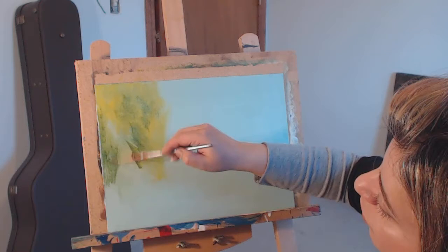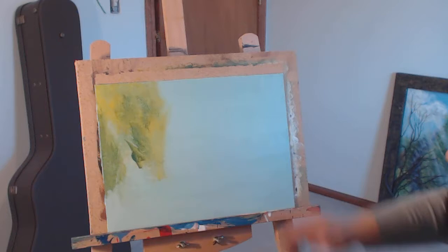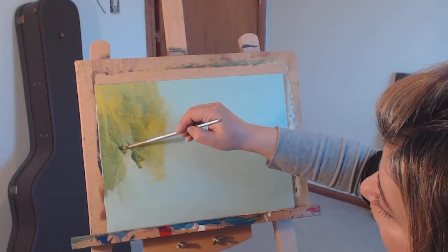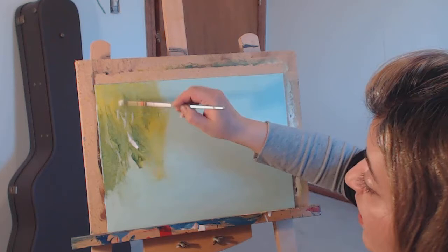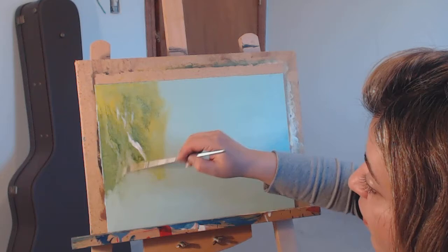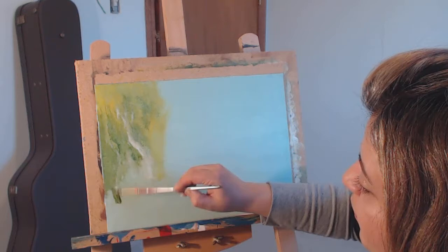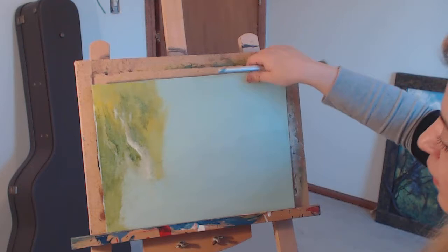I wanted to do a live video and paint, but last time I did a live one I could hardly upload it. So I decided to record it but not edit it and put it on my YouTube to see what you guys think. If you guys like it, let me know — it's a new experience. If it's something my subscribers are looking for, I'll try to do more. But if you think it doesn't suit this channel, comment below and I'll go back to my old way of videos.